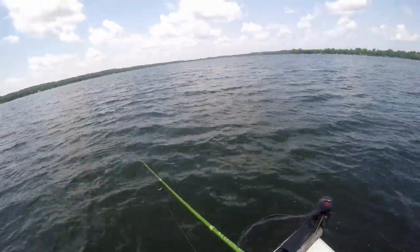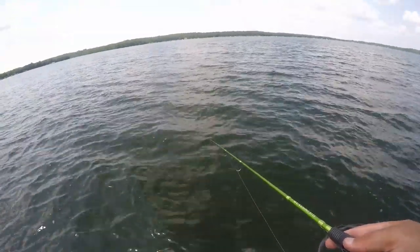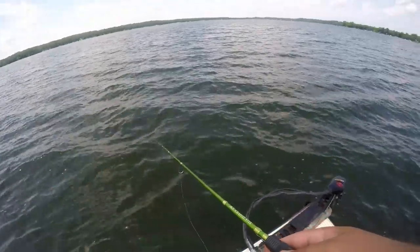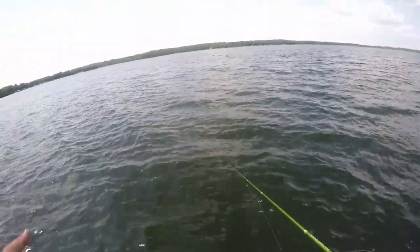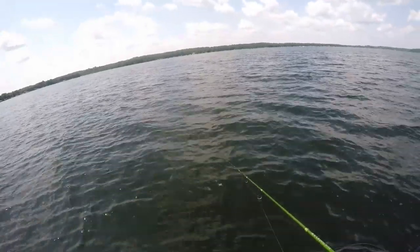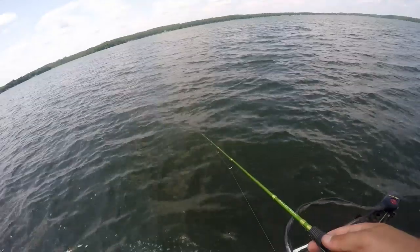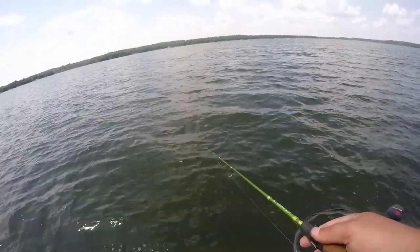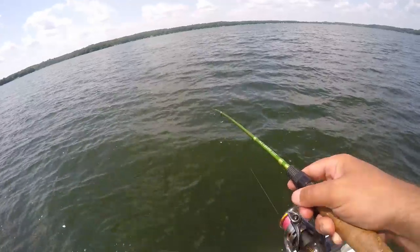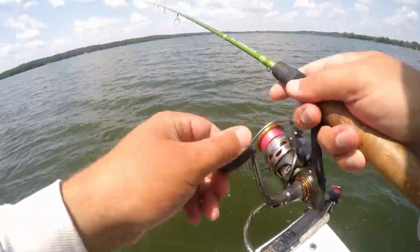I think all these brush piles were dropped in the same year. Curious — why would that be the active brush pile? There are like 15 of them off this point, relatively the same amount, in relatively the same depth of water — about 20 to 22 feet. And there's the brush pile. Got that one — popped it loose.